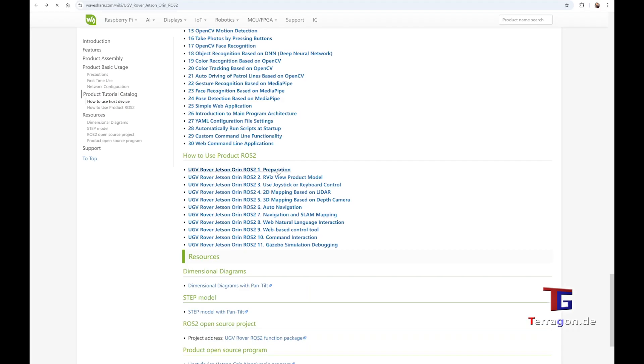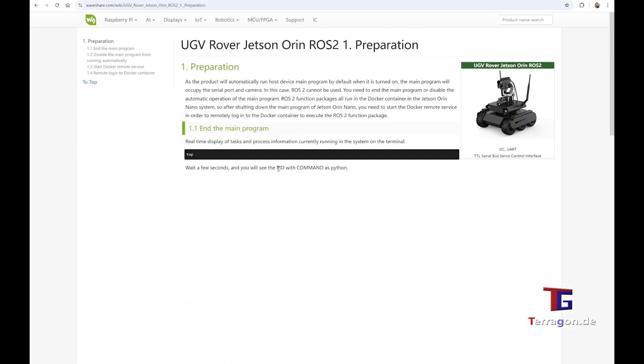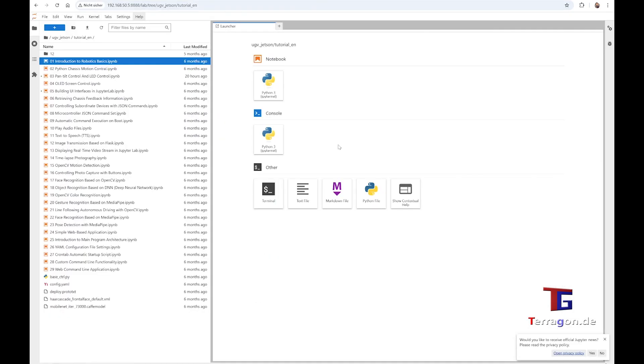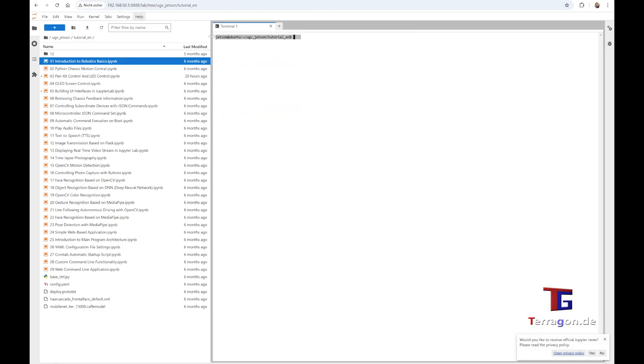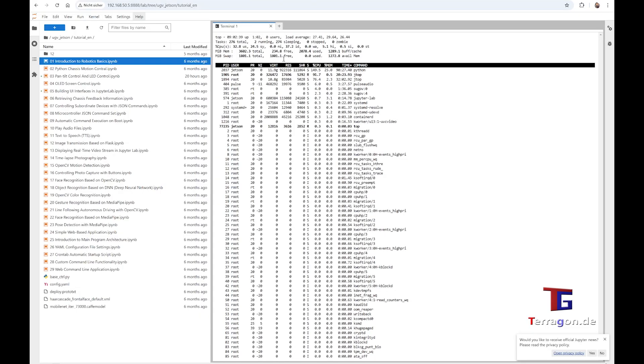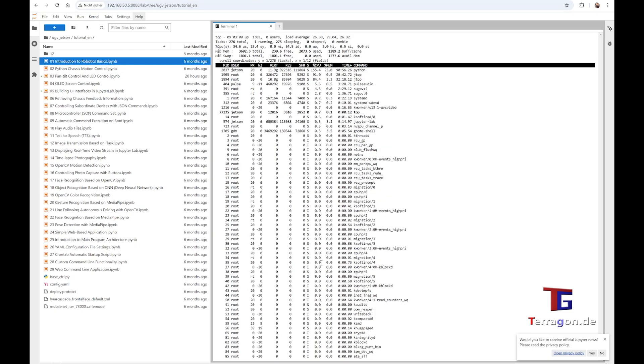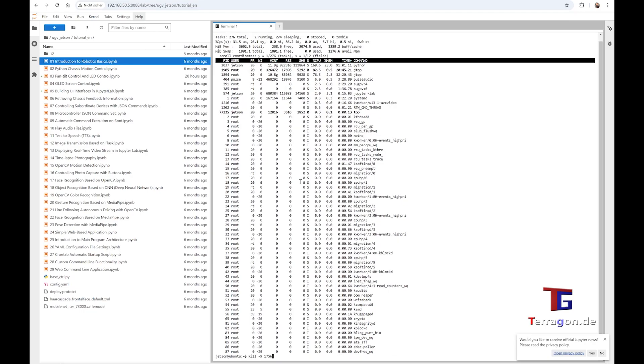These are the basic functions. Now we come to ROS2. The ROS2 Docker file is already pre-installed. The version I ordered from Waveshare is pre-assembled, so it's very easy to just start the Docker file. For that, you first have to go into the terminal in Jupyter Notebook, and in the terminal you have to use the top command to see the PID of the Python process.